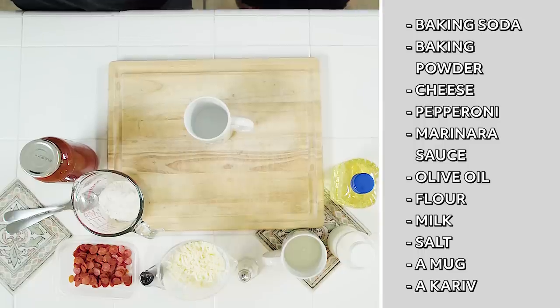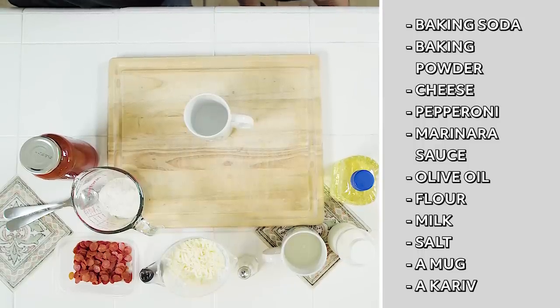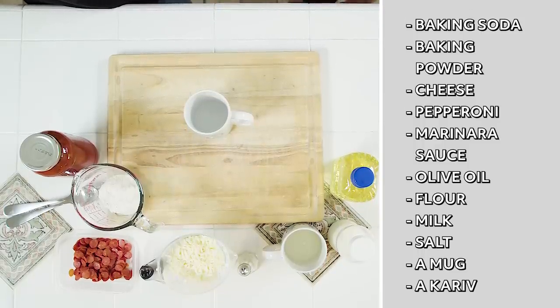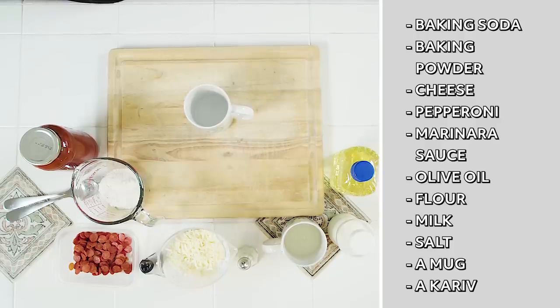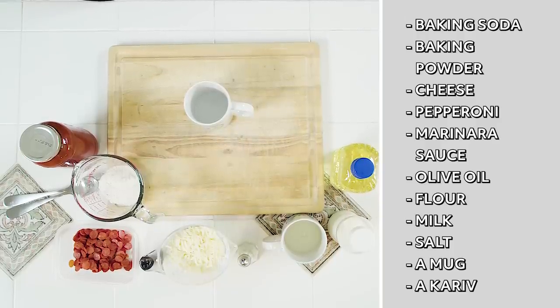Alright guys, so for this recipe we're going to need some all-purpose flour, baking powder, baking soda, salt, milk, olive oil, marinara sauce, shredded mozzarella cheese, and some mini pepperoni. And a mug. Make sure to like and subscribe!